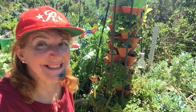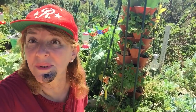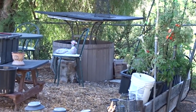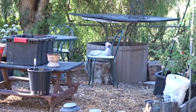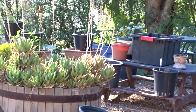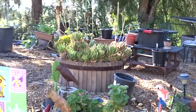Hello everybody! It's mid-September, so let's do the middle-of-the-month garden tour and see what's new. I'm going to start in the front yard.